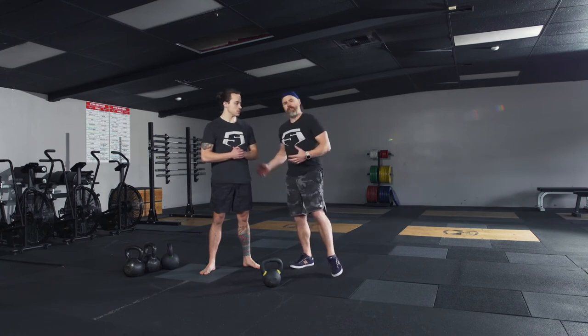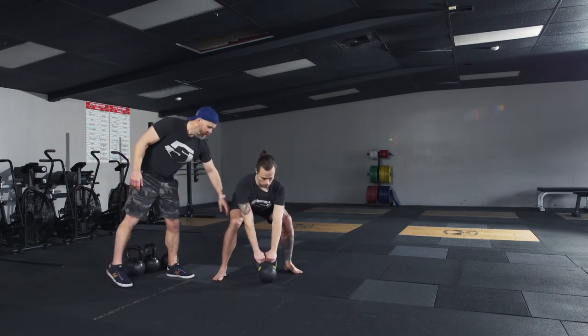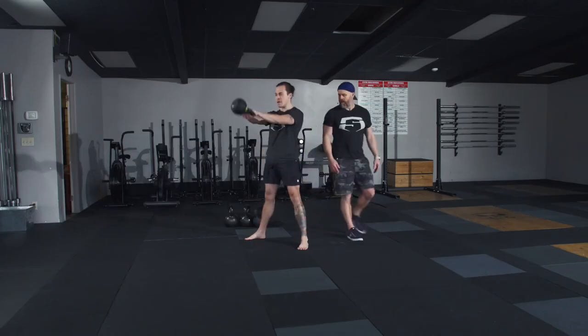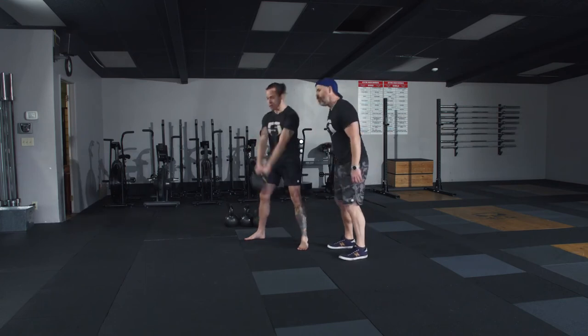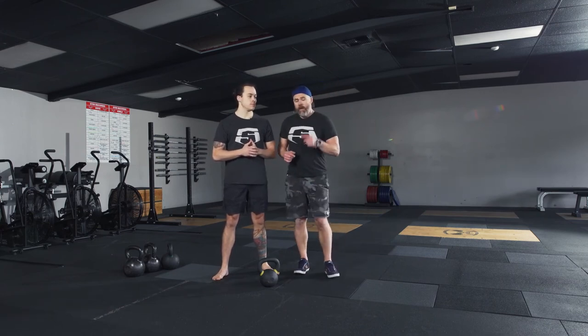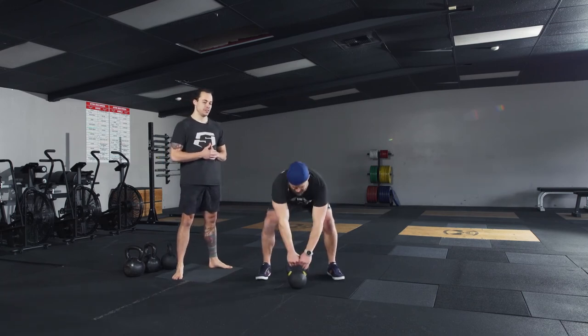Let's do another set of five — keep those nice long arms, put it all together. He takes time to make sure he's golden, then he goes. He's driving that bell across the room; at the top his core is on, his glutes are on, his quads are on — basically that standing plank we've been talking about. The mastery of the swing is getting to a point where you don't even think about the bell. All you're doing is focusing on this hinge pattern and the bell reacts appropriately to what you're doing.